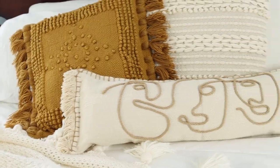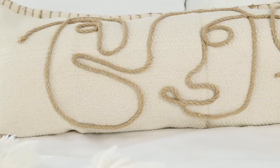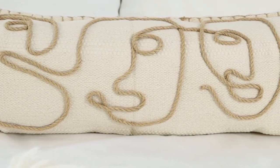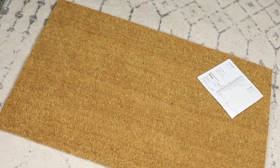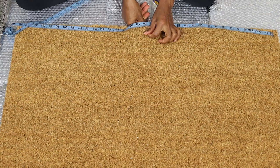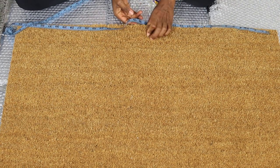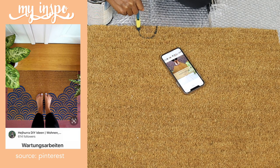I love how this one turned out and I feel like the contrast in the colors makes it look very interesting — let me know what you think in the comments. I'm planning on redoing the front porch so I decided to make a cute boho doormat to go with it. I started by measuring the middle and then marked it down with some tape. I found this design on Pinterest and felt like it was really cute so I decided to recreate it.